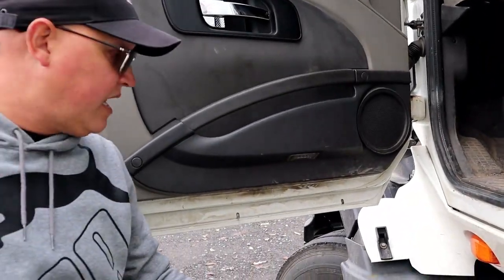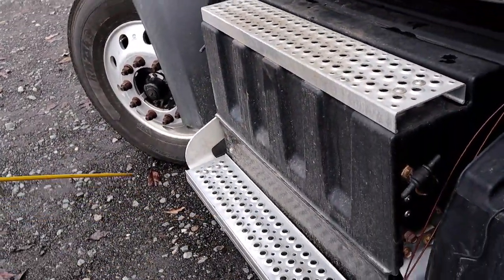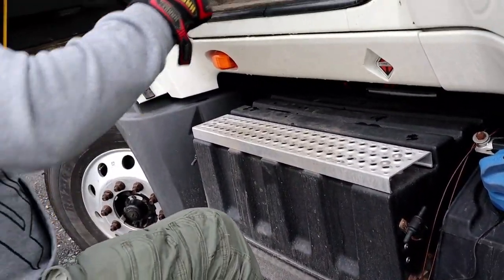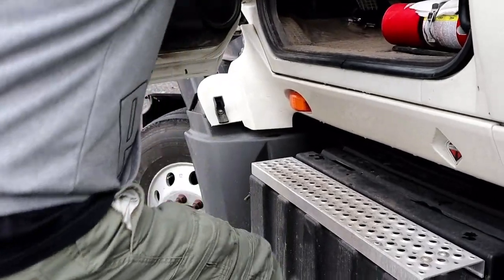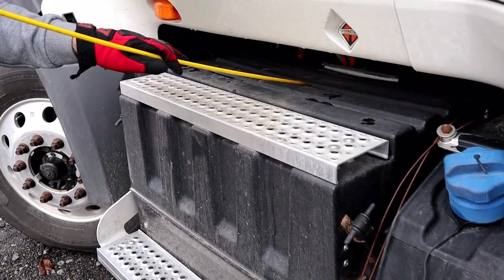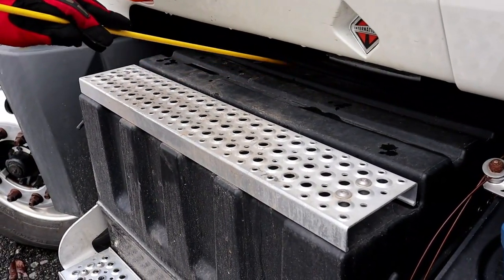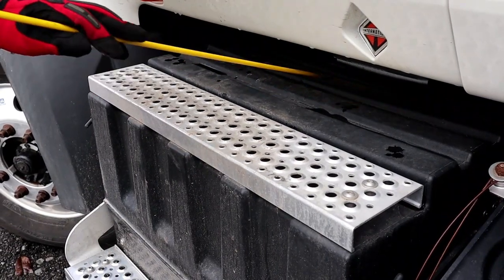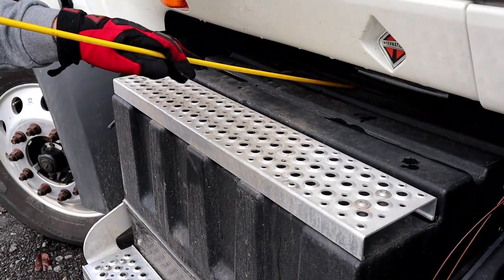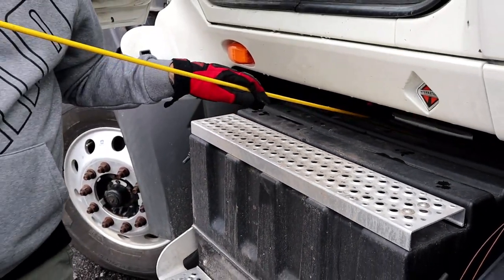Then we have our steps — properly mounted and secure, not bent, cracked, or broken. Our steps should hold my weight. Inside this box — this is our battery box — we have all our batteries in here. It's all properly mounted and secure; the box is not chipped, cracked, or broken. The batteries should have no excessive corrosion, and all the connections should be tight.